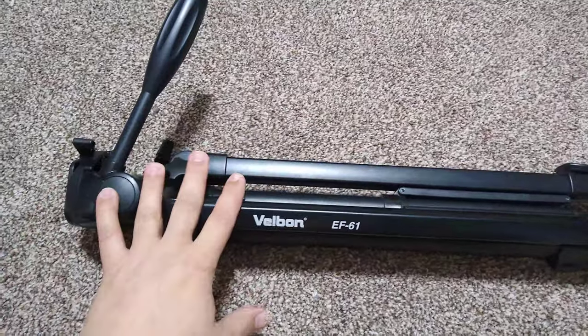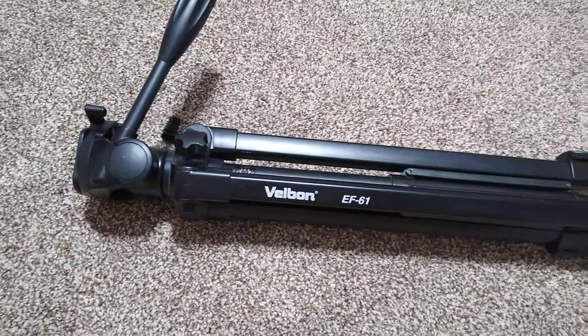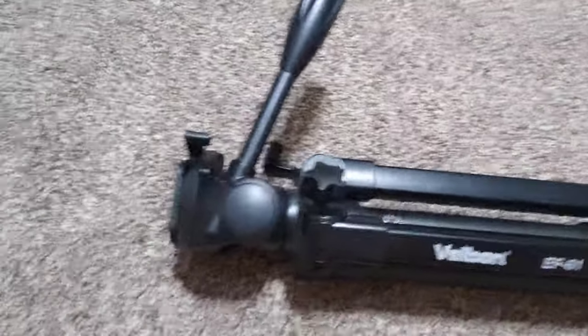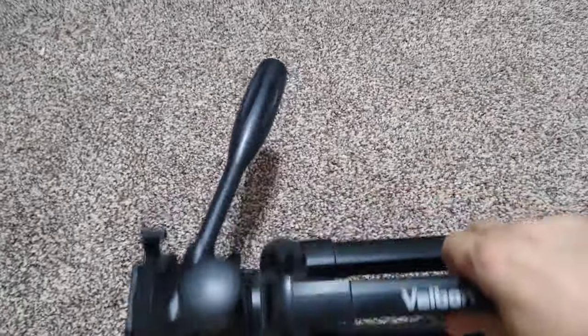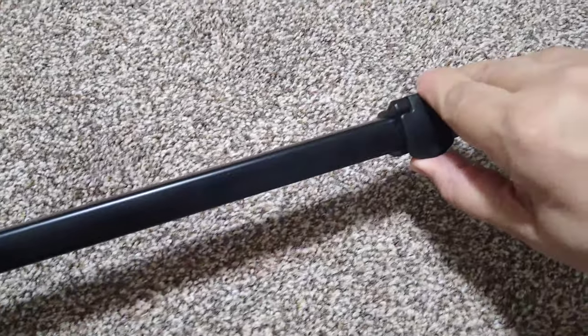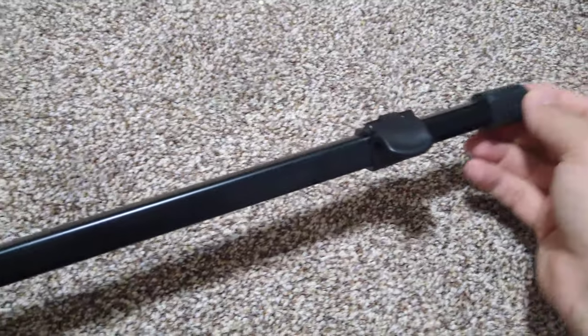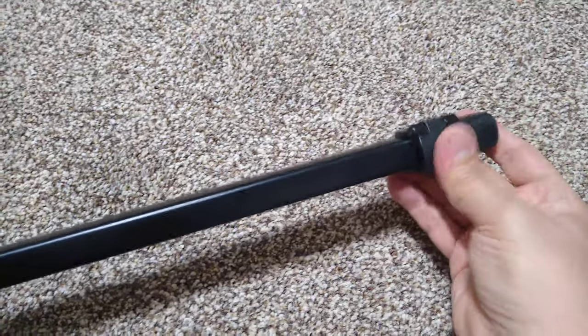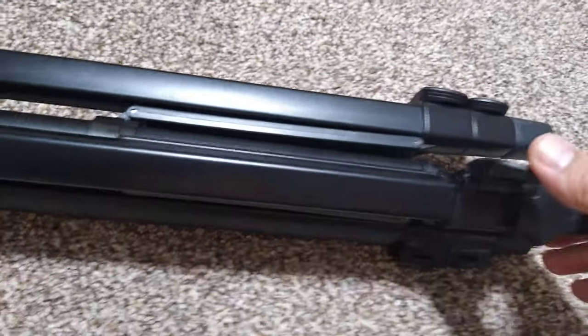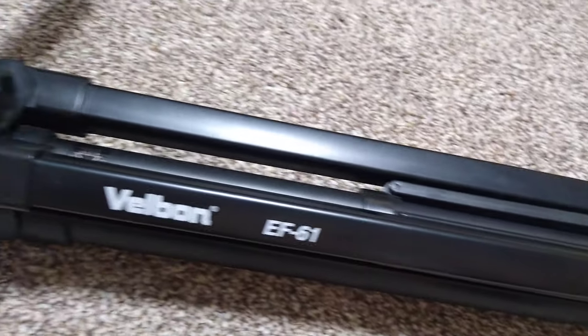It's quite reasonable and really good build quality. It's got a quick release and extendable legs which you can stand at two positions, and another one here where you can extend it even further, with a non-slip leg.